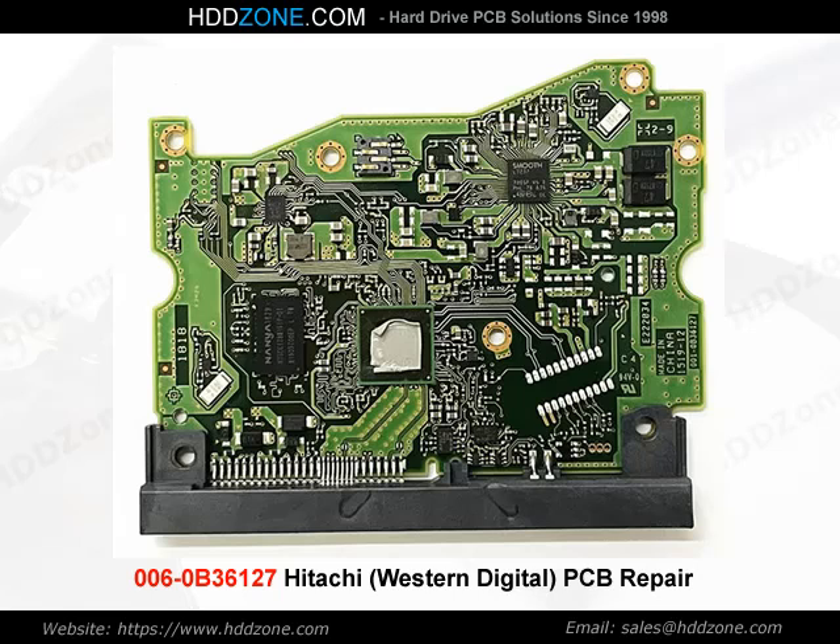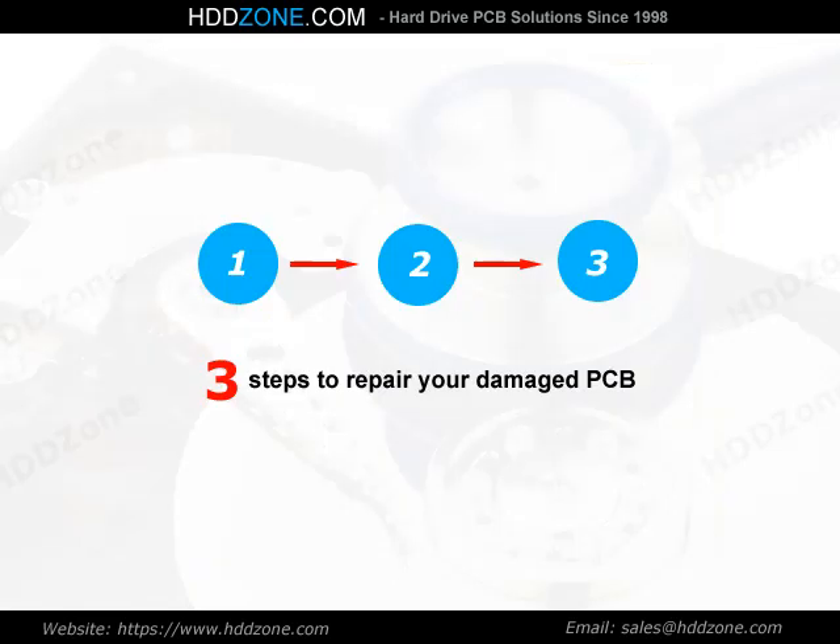Western Digital PCB Repair: 3 Steps to Repair Your Damaged PCB.